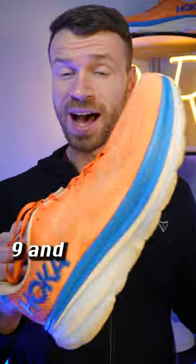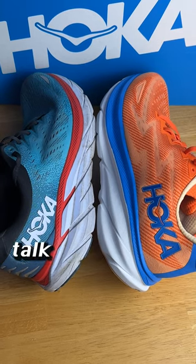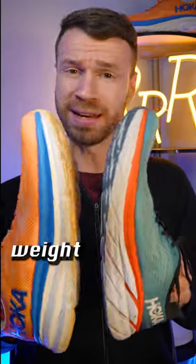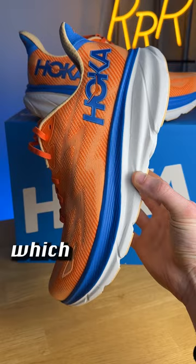Brand new with the Hoka Clifton 9, and we're comparing it to the Hoka Clifton 8 to see what changed. The Clifton 9 has three more millimeters of stack height, making it a slightly thicker shoe, and it actually goes down in weight — now weighing 8.7 ounces. The midsole is still compression molded EVA foam.